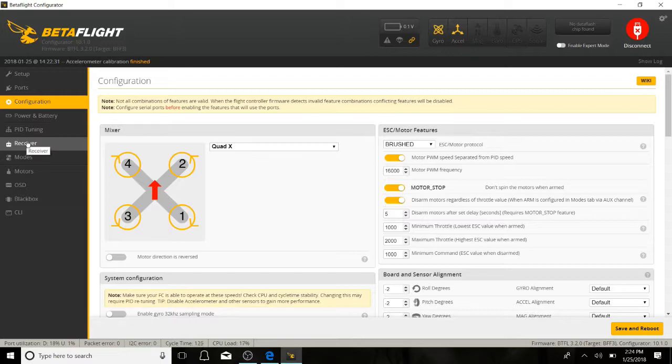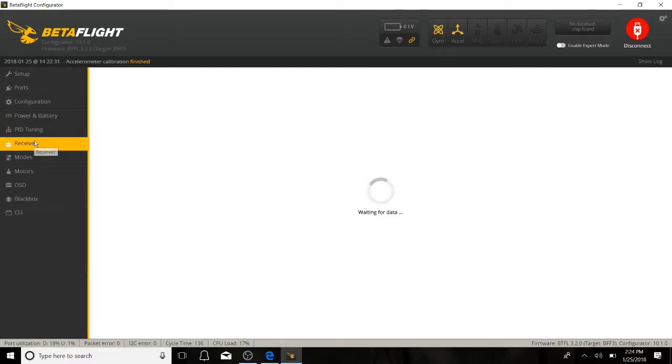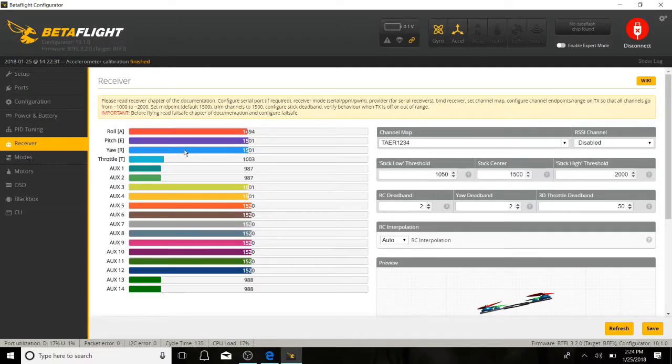I'm no expert with this, I'll admit it right now. But when I have a problem, I research extensively until I figure it out — drives the wife crazy because I'll be up until 4 or 5 o'clock in the morning. I just can't sleep. So, you record all those values: your lowest points, your highest points, including the throttle. Label them 0, 1, 2, and 3, because you're going to want to type in RX range later, which I'll show you in a second. Go into your CLI tab.